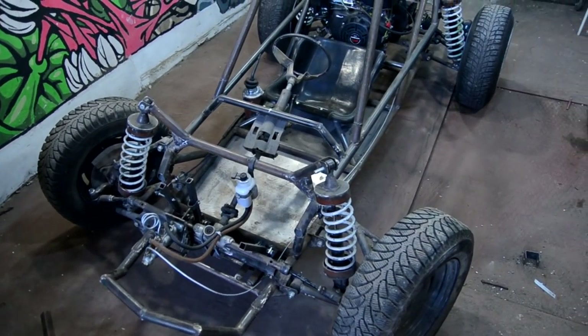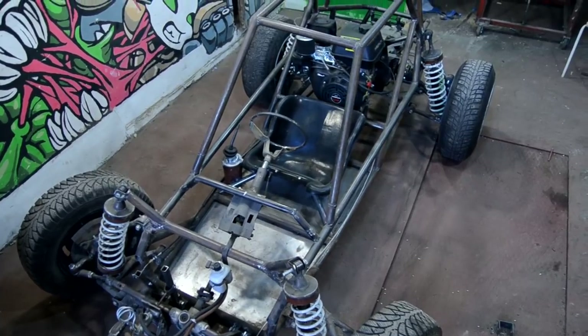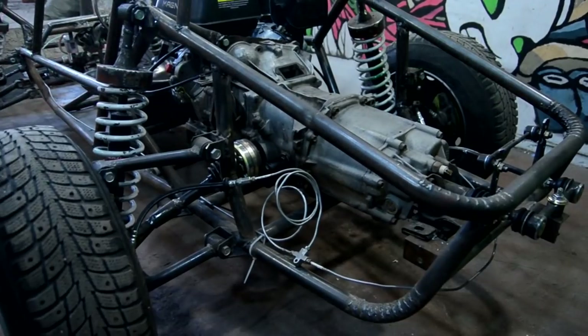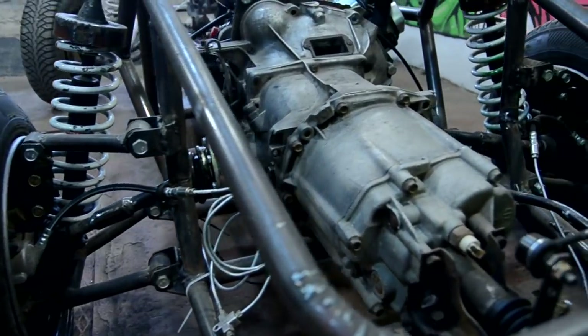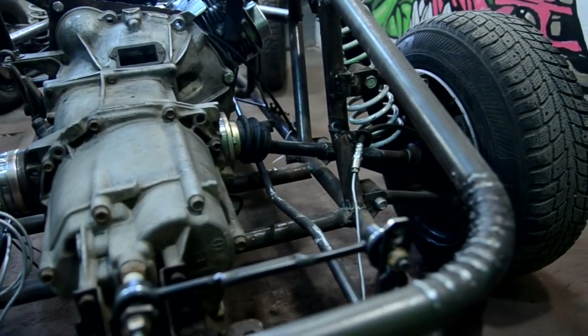Hi everyone. In this video I'll try to make the first field trip on the buggy, but first we need to make a clutch pedal to check everything and tighten all nuts. Between times I sheathed the framework of the trailer on which I'll carry the buggy outside. In the previous part I installed the five-speed transmission and made a gear shift mechanism for it.